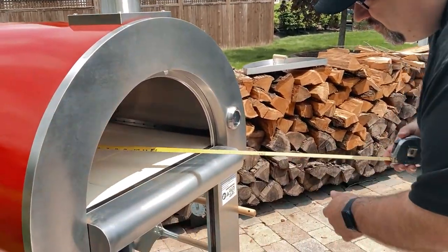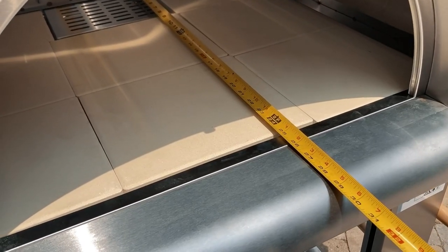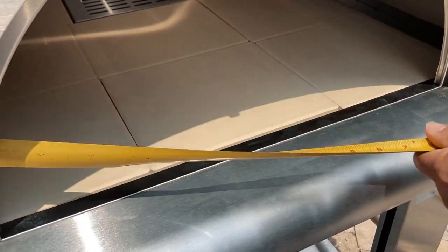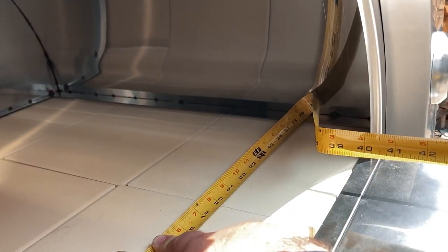We have the Impava PG-06 pizza oven behind me here. It's actually been in our possession as we just got into winter and we weren't able to use it over the winter months, so we're just now at the point where we can get it out, fire it up, and give you guys a walk around. Let's get in here and measure some things. Back to front, we've got right around 25 inches of depth, and from a width perspective, we are right at just shy of 30 inches in width.